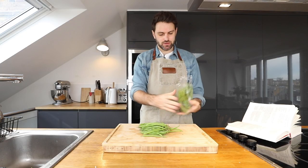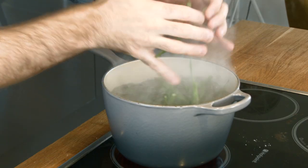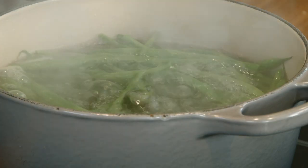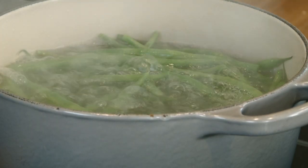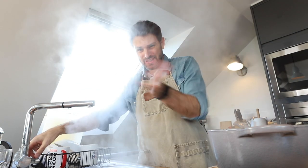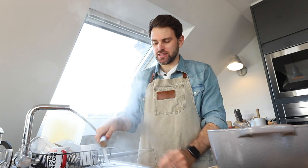French beans from Morocco. Drop the beans into rapidly boiling salted water, bring the water back to the boil as quickly as possible and boil the beans slowly uncovered for 10 to 15 minutes. Then run a cold tap over the top of the beans so they don't cook any longer.